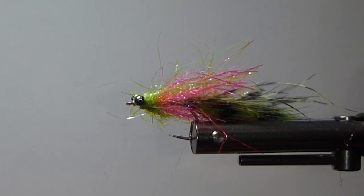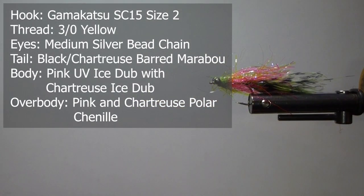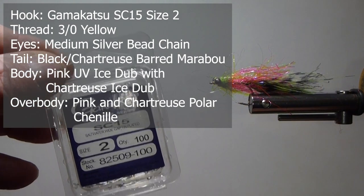I brought it up here to Canada and we started fishing this in some of our local waters, and I'd be surprised — the trout like it too. So I'll give you the materials to tie this fly. This one's thinking out of the box for sure, so don't think less of me, but it does catch fish.